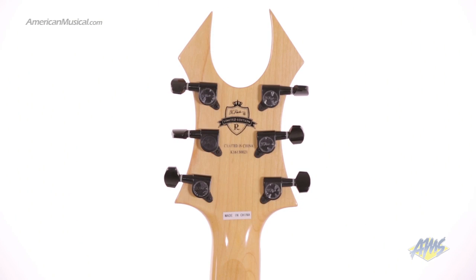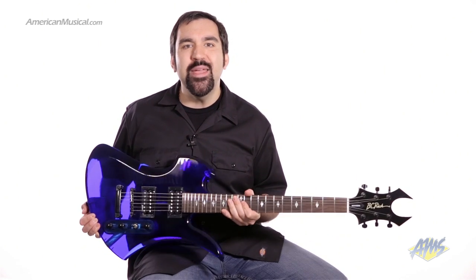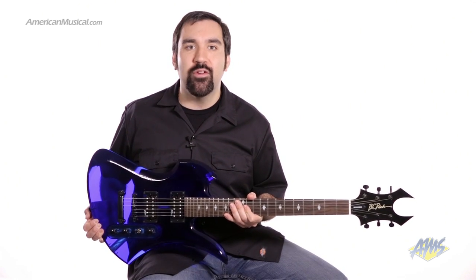The Ice Acrylic Mockingbird features the recognizable beast headstock shape and comes equipped with BC Rich diecast tuners. This guitar was made to be noticed. If you want an awesome looking affordable guitar with high output pickups and fast action, then check out the BC Rich exclusive Ice Acrylic Mockingbird.